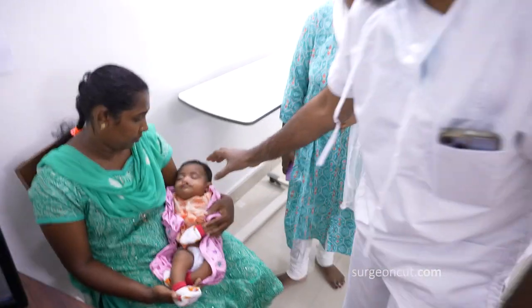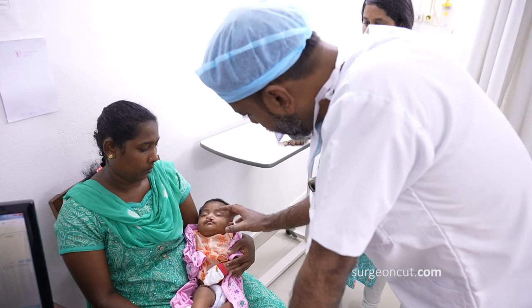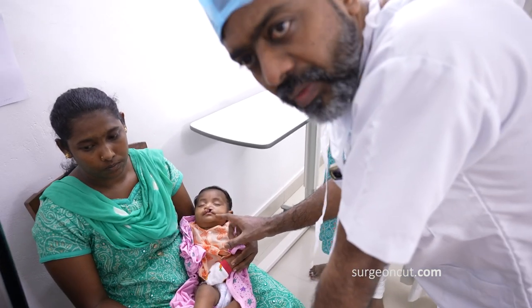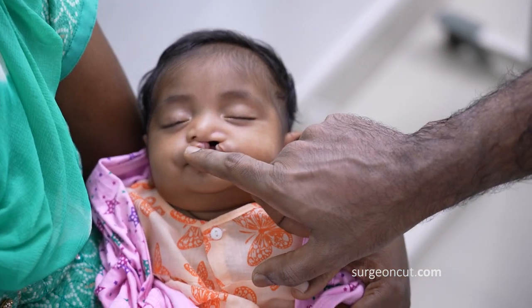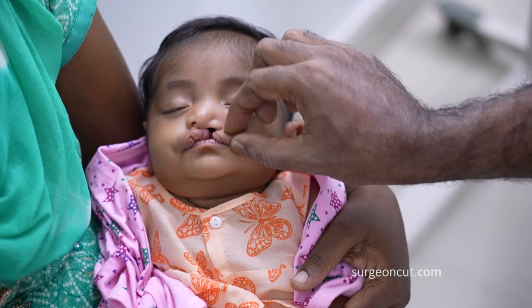This is a cleft lip baby as you can see. It looks like just a complete left-sided cleft lip, but actually there's a microform cleft on the right side as well — a small one. So we're going to be doing a small microform repair on the right side and a complete cleft lip repair on the left side.